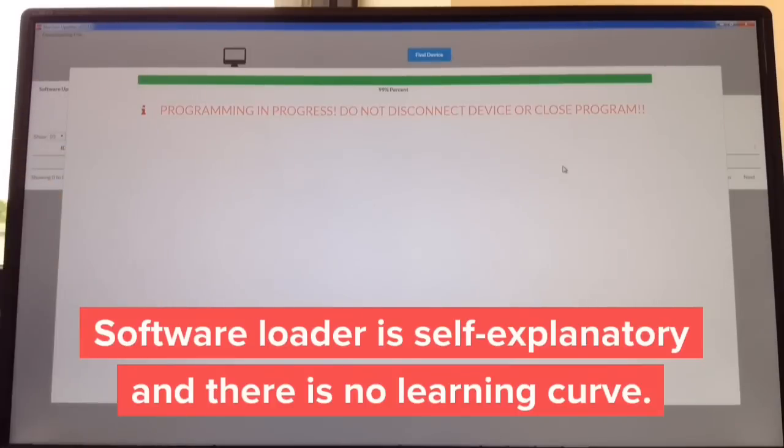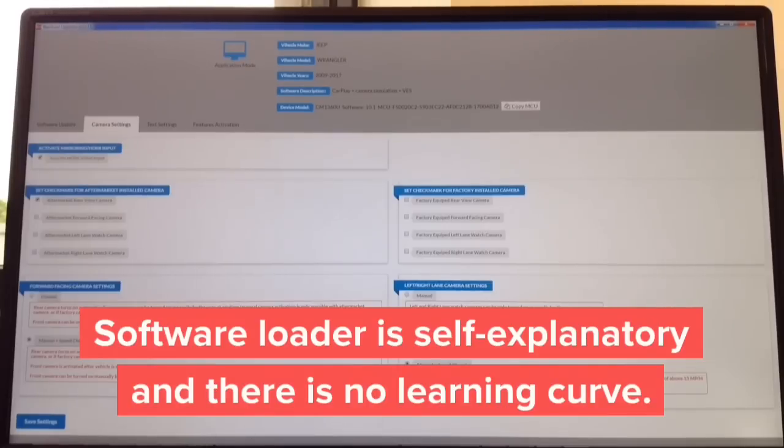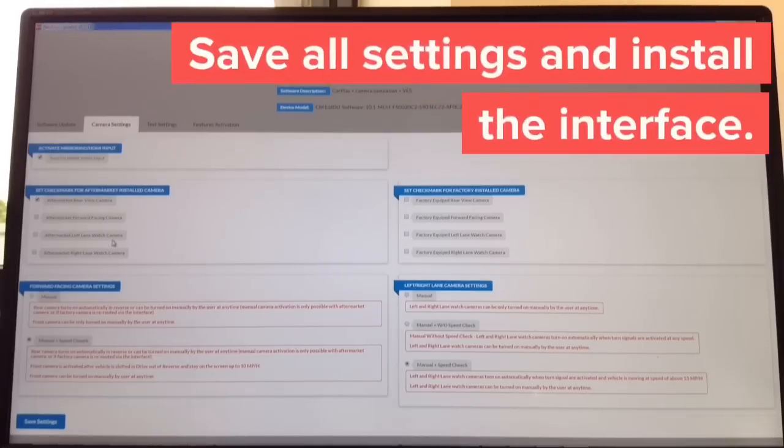It sits at 99%... and it's going to say 'device completed' — click close. Then you can update camera settings. On the left-hand side, you adjust which cameras you want to install. On the right-hand side, you choose which cameras the car is equipped with and how you want to operate them. For side cameras there are three operation modes: manual, manual with speed check, or manual without speed check. Everything is in plain English — no learning curve. The whole update takes approximately one minute. You just tell the interface if you're installing any aftermarket cameras and if you have any factory cameras. The entire process took us about 2 minutes and 30 seconds. Take it to the car and continue with the installation.